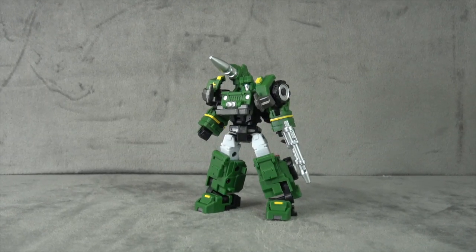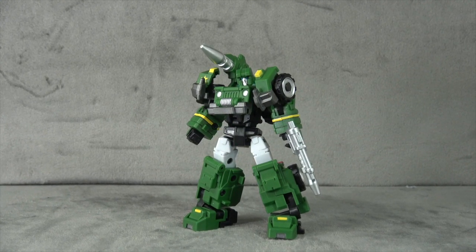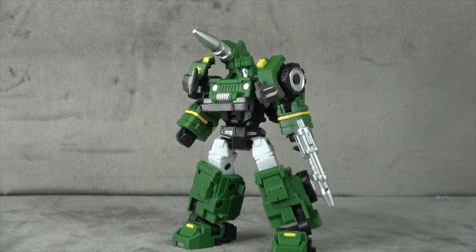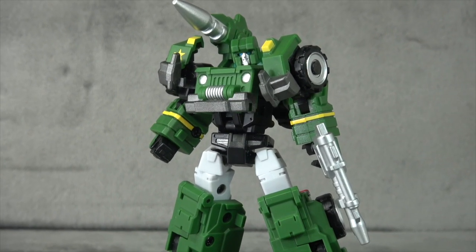Let me show you what it looks like next to Tiger Tracks. As for the negatives, in my opinion there's only one: the shoulders are slightly limited in terms of range just because of how chunky they are. And that's it.